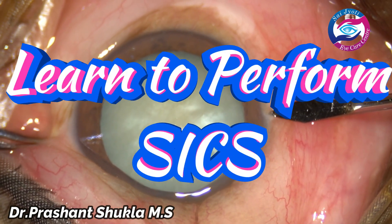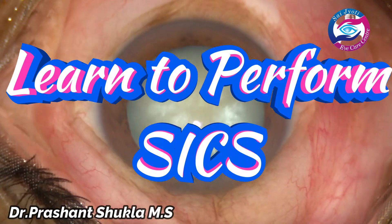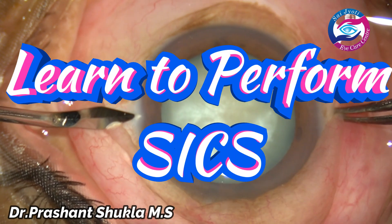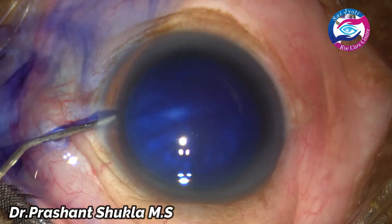This video is for learning and education purposes and viewer discretion is advised. Learn to perform SICS — this is the name of this video presentation, and it is mainly made for young surgeons.